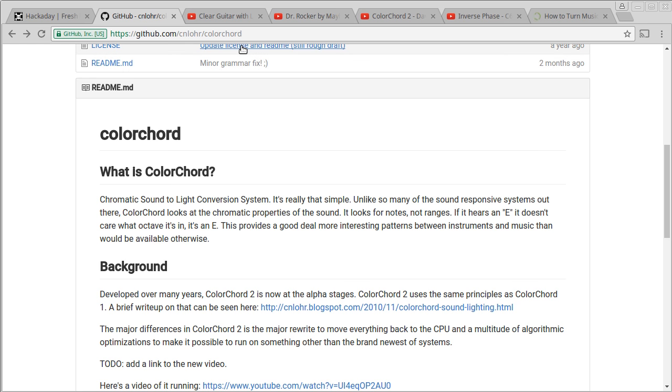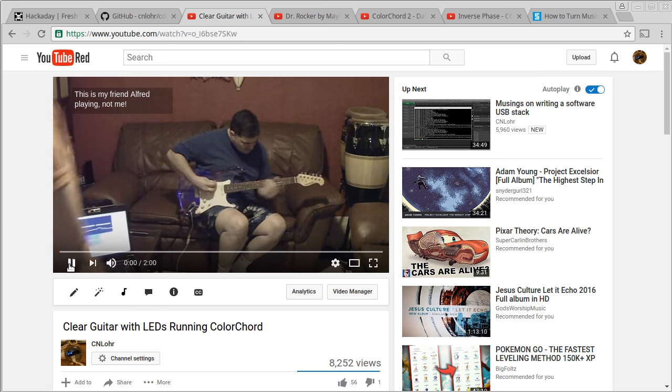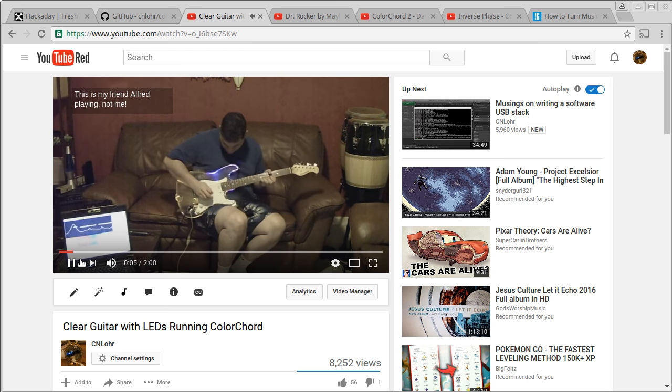To begin with, I never really even intended to develop any kind of sound-to-light conversion system at all. All I really wanted to do was add some LEDs to this clear guitar here. The guitar looked awesome with the LEDs, but if all it does is just light up, that's really not that cool. So I figured somebody else surely had figured out how to actually make LEDs go to music — but the answer was no. Everybody was just using color organs and really very old techniques to try to map color to sound.